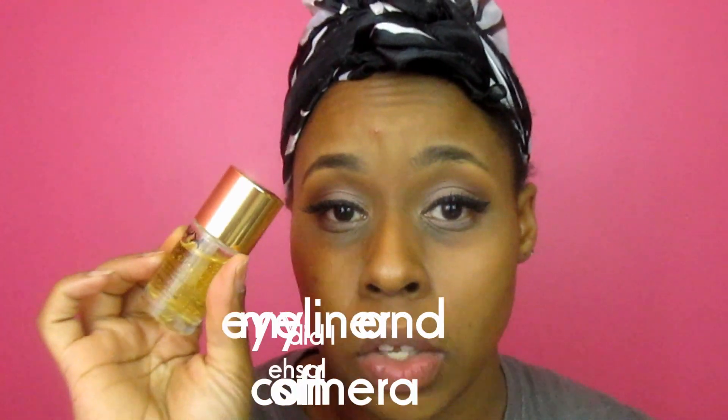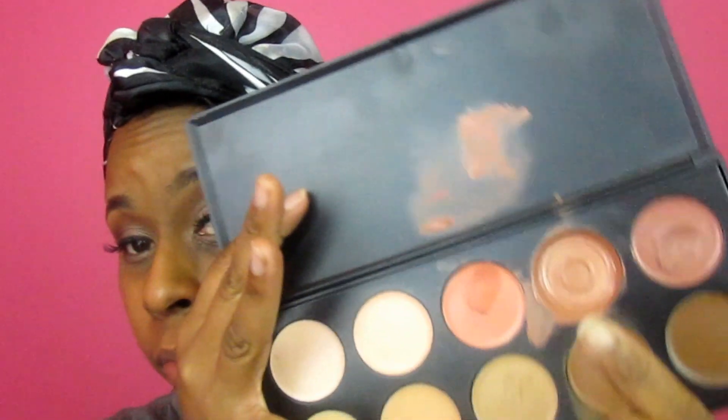Now I'm going to prime my face using the NYX Honey Do Me Up Skin Serum and Primer. Then I'm going to use the BH Cosmetics Concealer Palette — my favorite color which is almost gone. I'm using my fingers because it's a thick product and warming it up makes it easier to blend.